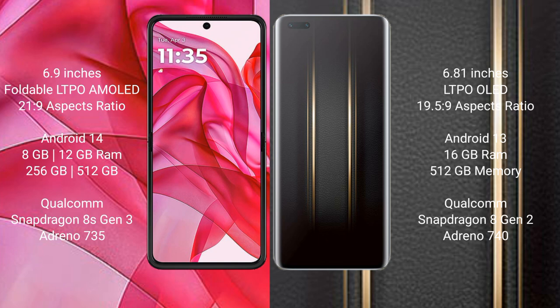Honor Magic 5 Ultimate runs on the Android 13 operating system. Motorola Razr 50 Ultra comes with 8GB or 12GB RAM and 256GB or 512GB internal storage.